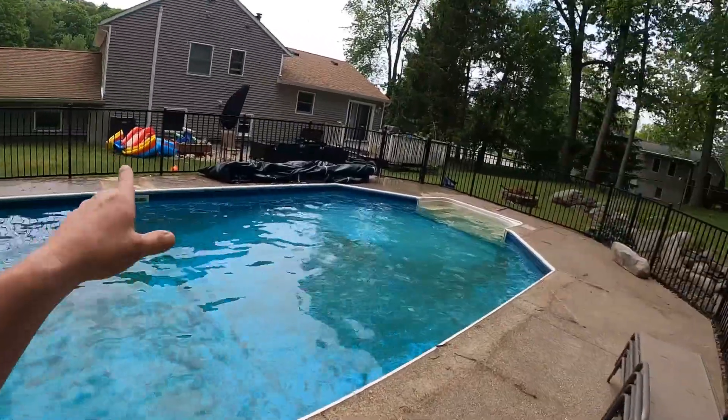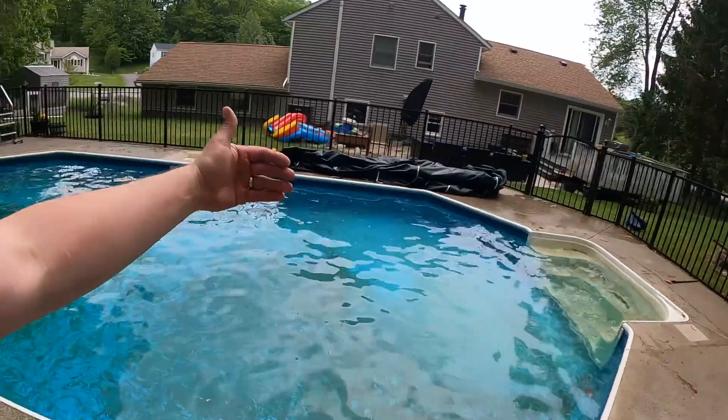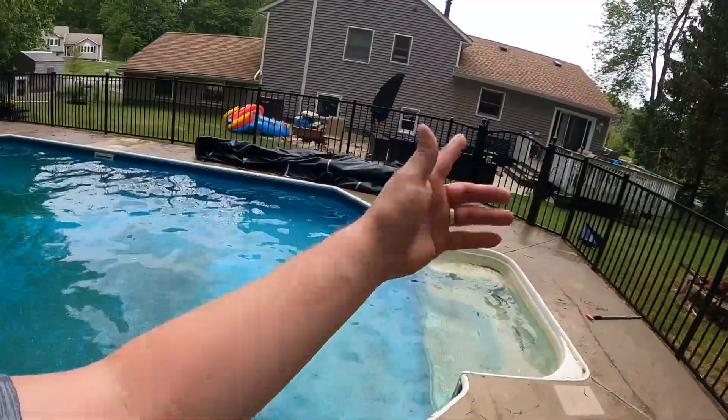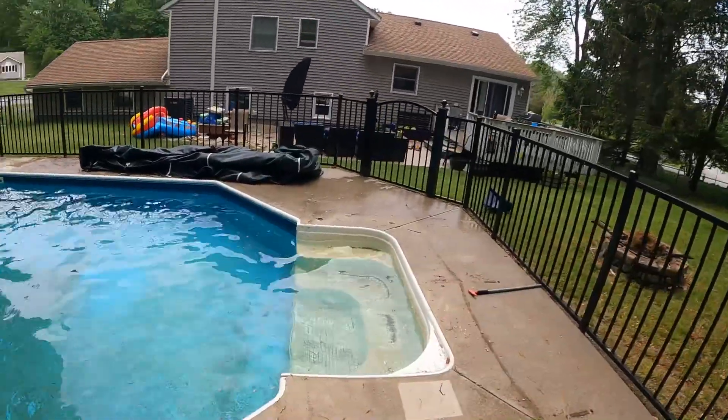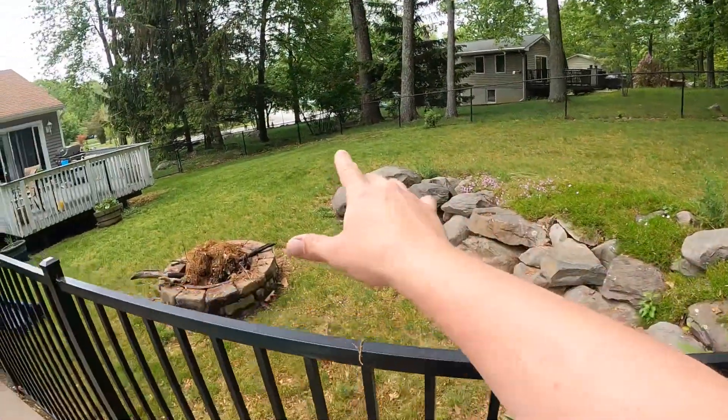Now that I got it folded up like that, after I fold it over and fold it up, I just prop this gate open and pull it right out. Then I lay it right out here.